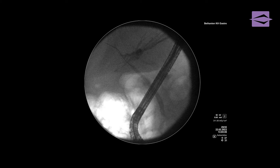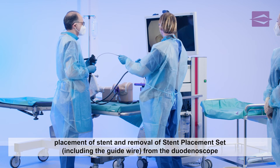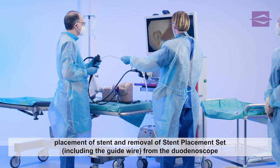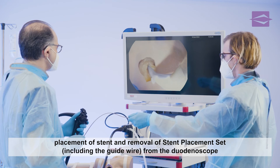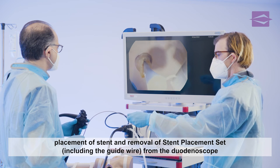The correct position of the stent is now clearly visible on the x-ray monitor. Once the stent placement set and guide wire have been pulled first through the stent and then out of the working channel, the final position is assessed again on the monitor. The stent is now placed.